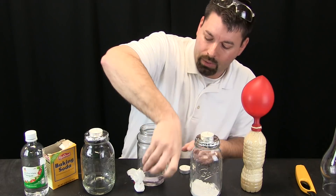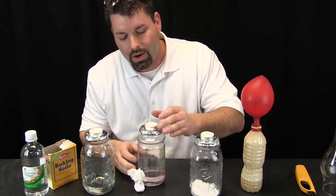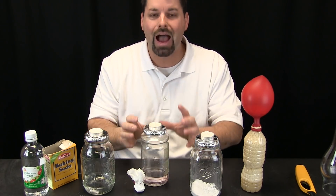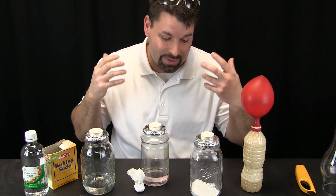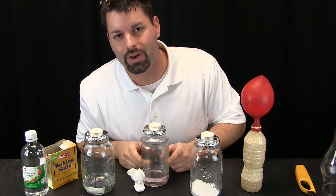It should give off carbon dioxide gas. We will drop the baking soda in, put our little foil cap on, and place the candle on top. Then we are going to compare how the candles burn. The burning candles should help us figure out what kind of gas is being given off by the baking soda and vinegar.